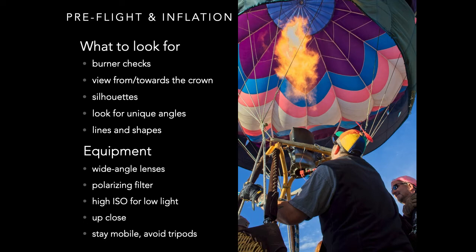Pre-flight is when pilots are getting their aircraft ready for flight. This involves assembly of the basket, burners, checking burners, fuel tanks, balloon attachment points, as well as fabric and control lines within the balloon. The best camera equipment for this phase are wide angle lenses. Polarizing filters can help saturate the sky a little more and bring out the clouds. You'll probably be using high ISOs because the light will be low at sunrise. You're going to be up close and personal, and you'll want to stay mobile, so you probably want to avoid using a tripod.